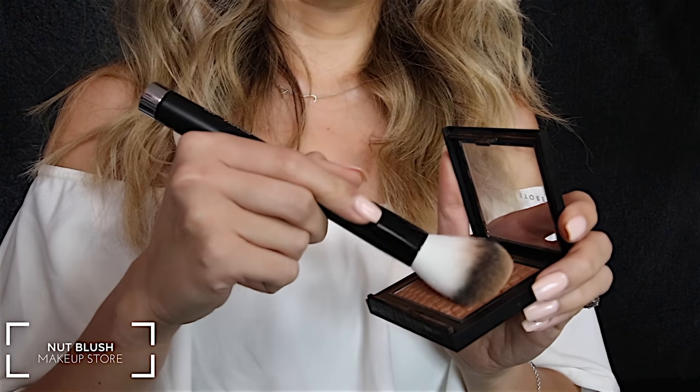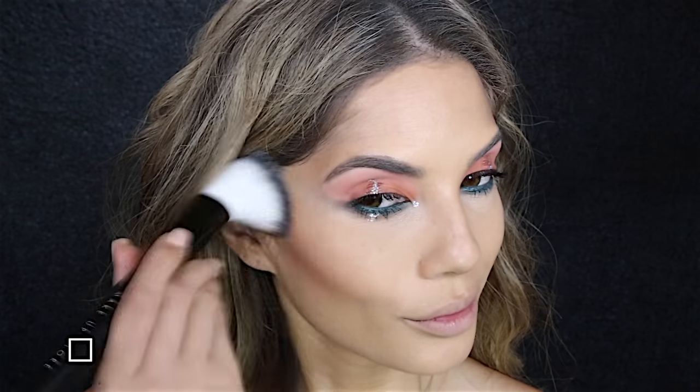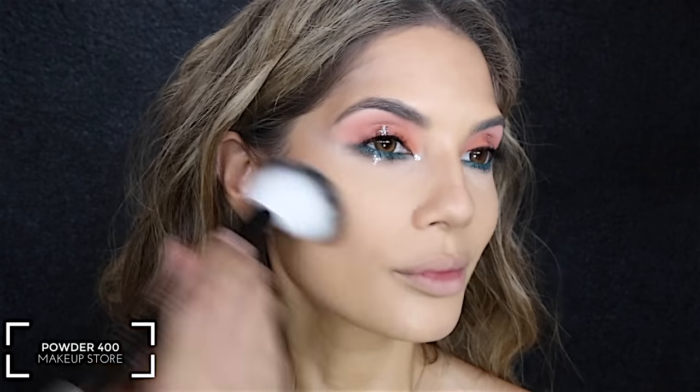To further contour the face I'm using a blush from the Makeup Store in the color Nut — it's a very warm, bronzy tone.